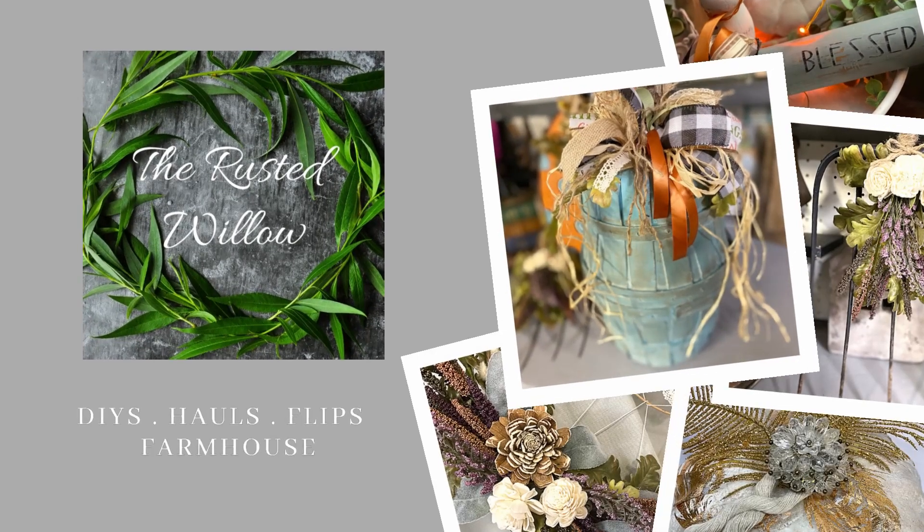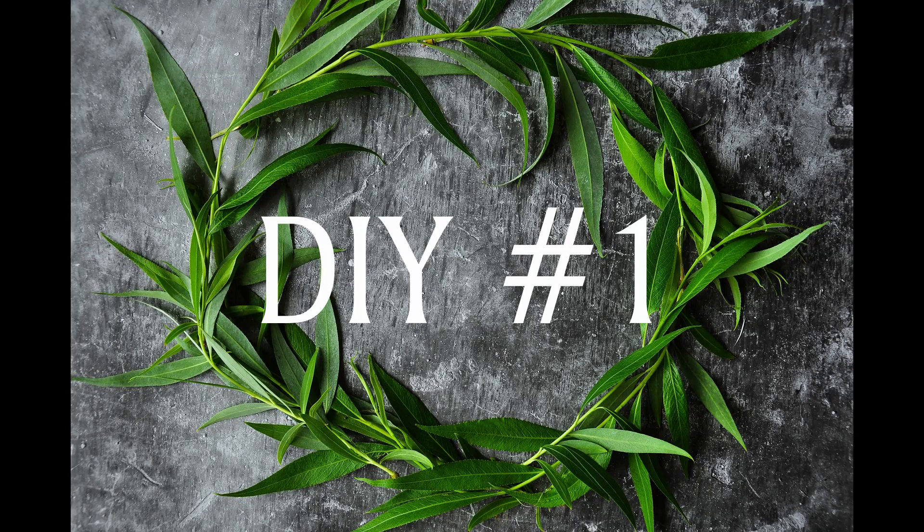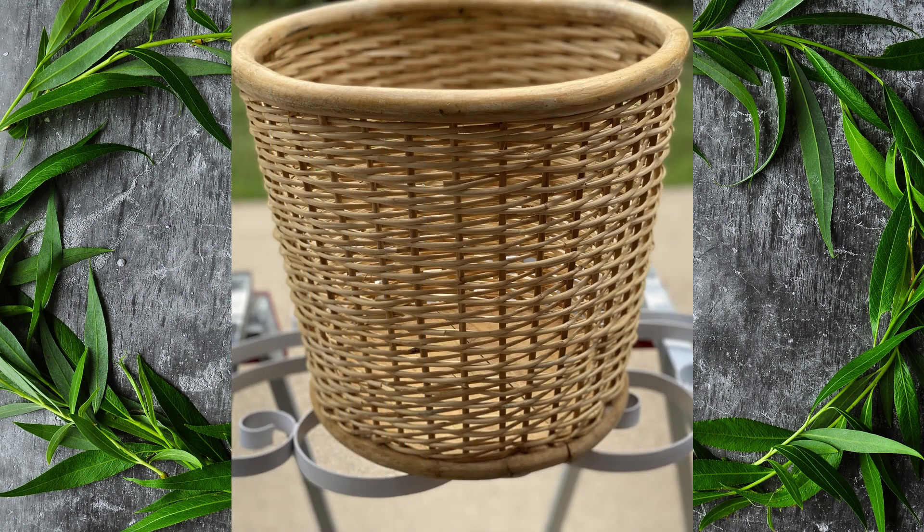Hey, this is the Rusted Willow, and my name is Tammy. If you like DIYs, hauls, flips, and everything farmhouse on a budget, you are in the right place. Let's get to DIY number one.